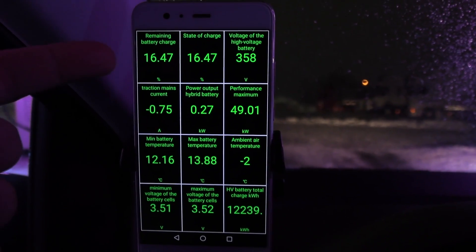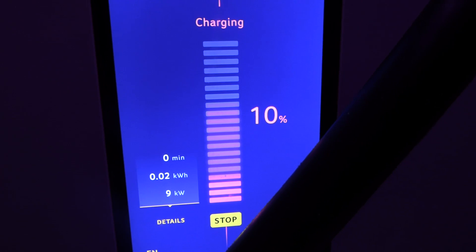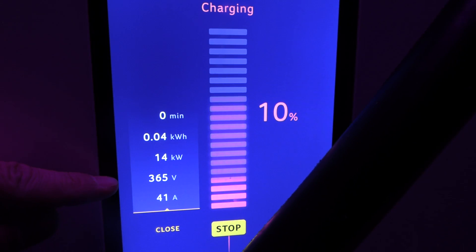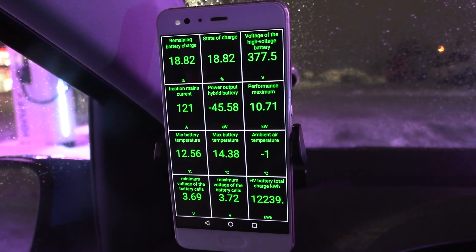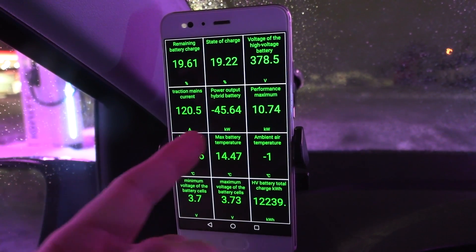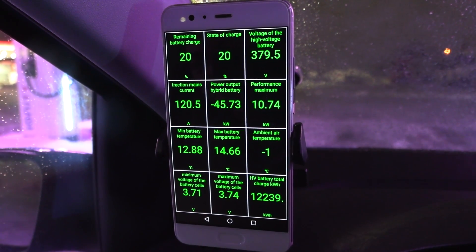I'm not sure if we have 16 percent left — let me check what the Ionity display shows. Okay, we had 10 percent. Good to bail out then. Let's check the voltage — 365. Wow — despite only 12-14 degrees Celsius in the battery, we're receiving maximum charging speed: 46 kilowatts. This battery does not throttle. Must be plenty of cobalt in here.